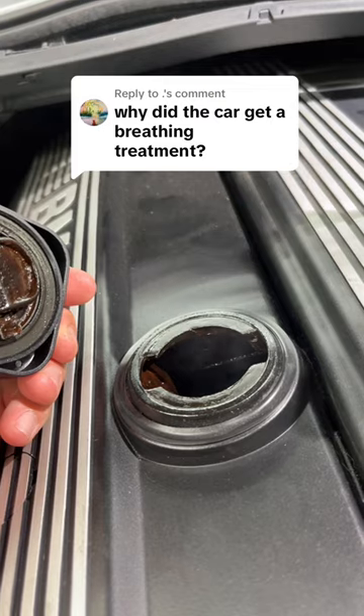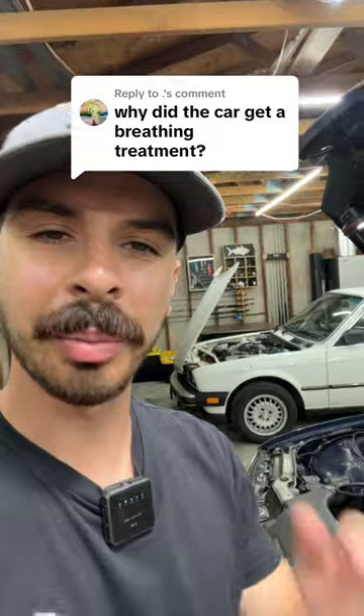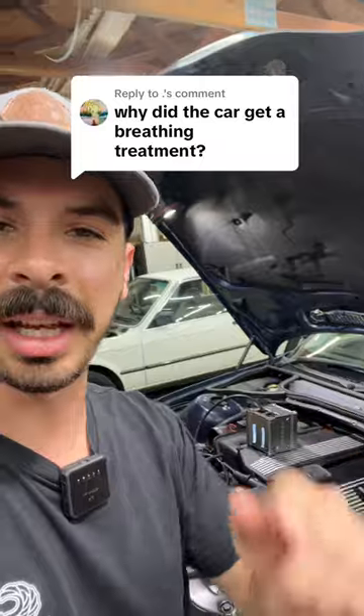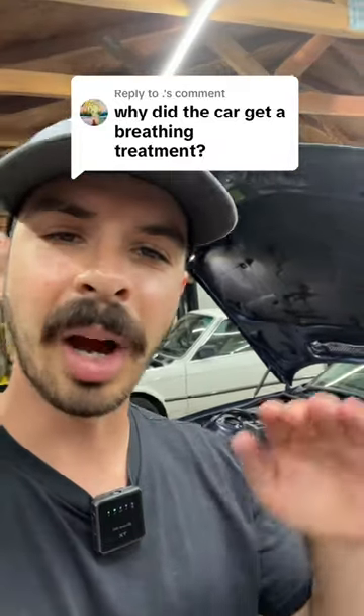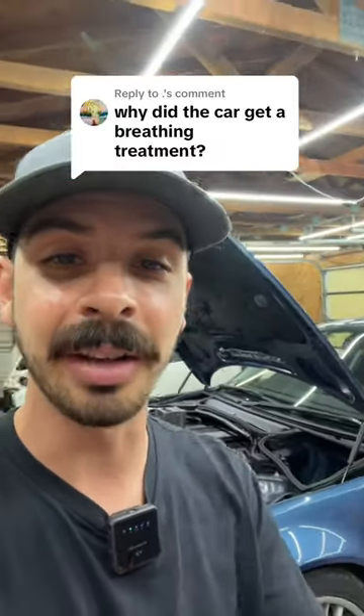For everybody saying starting fluid and brake cleaner works just as good — try spraying down a leaking oil cap and getting an RPM increase from that. You absolutely won't. But if that oil cap is leaking, you know damn well that's a vacuum leak.